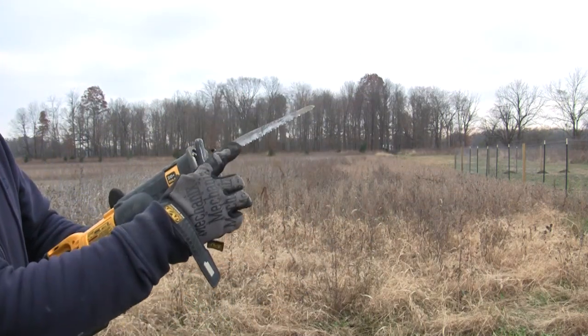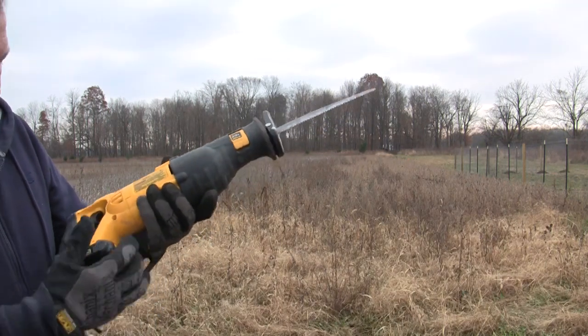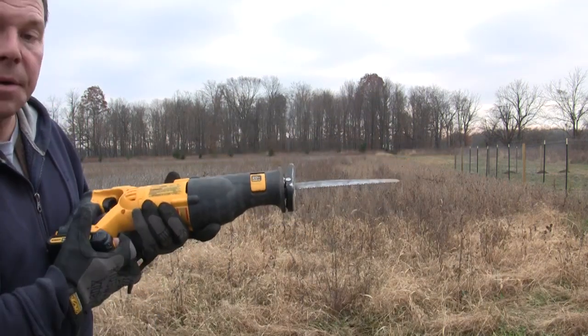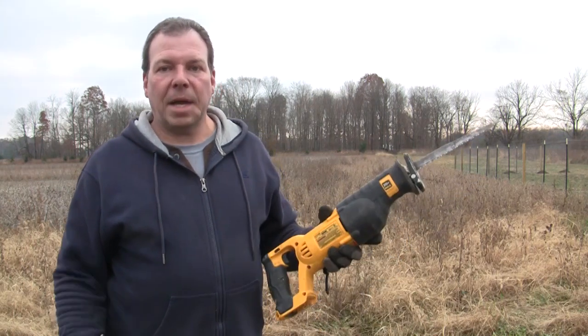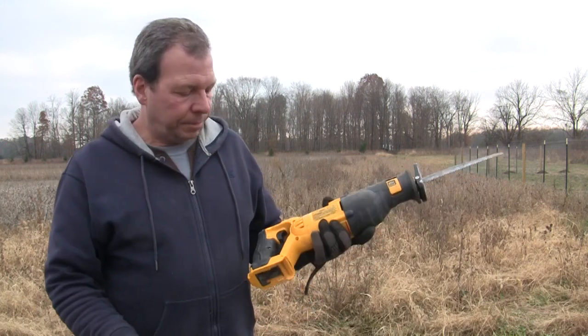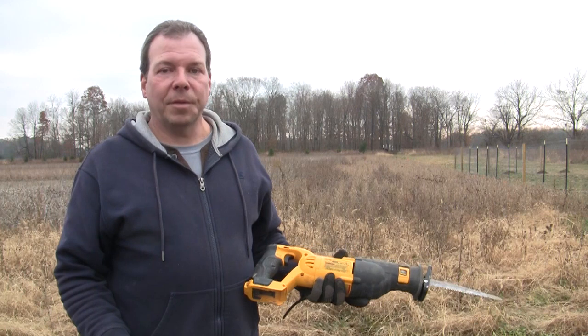So this blade right here is just for cutting wood, and it's battery operated. We just recently purchased this land and there is no water, no electricity — it's pretty primitive. So to work out here on different projects, it's awesome to have these battery-powered tools, because that way I don't have to lug the generator out here and fool with that.